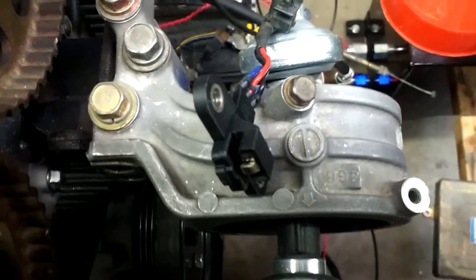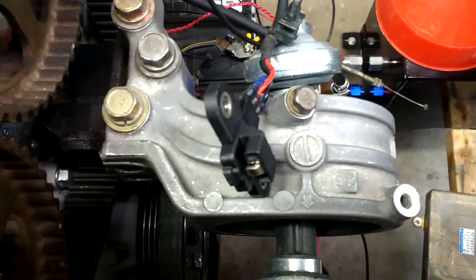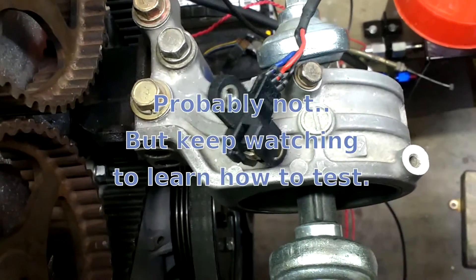Welcome to the shop. Today I want to show you how to check your camshaft position sensor on your 95, 96 Talon as well as other DSM cars and maybe show you a possible fix.